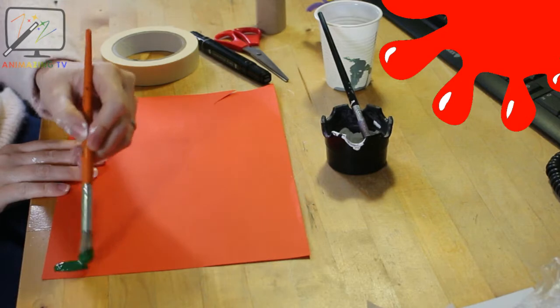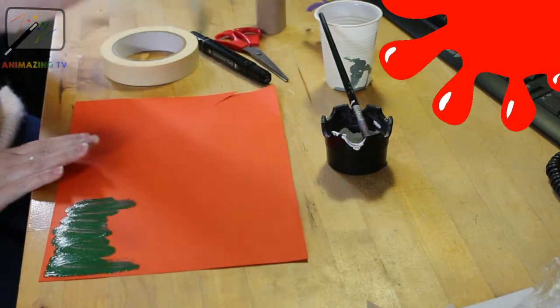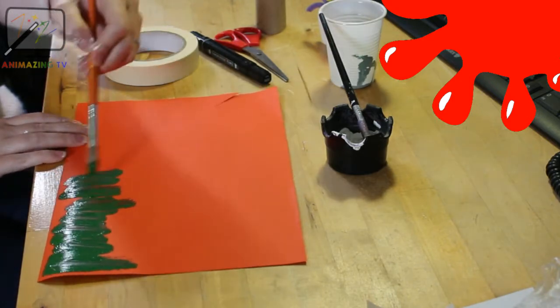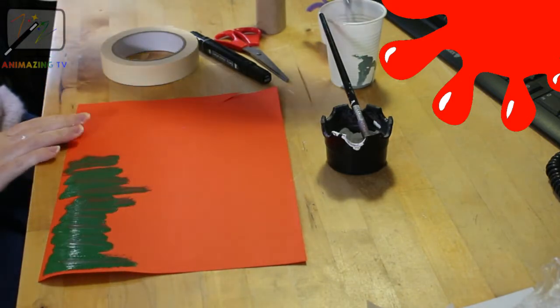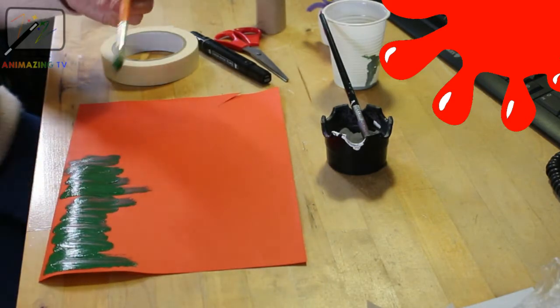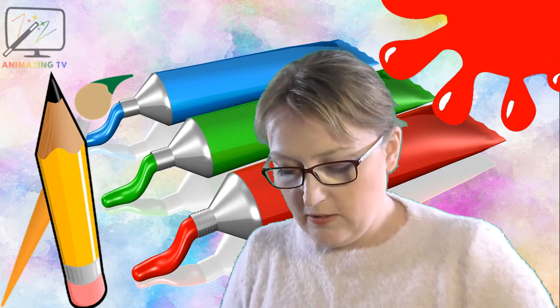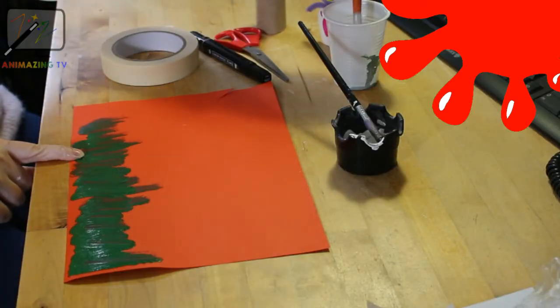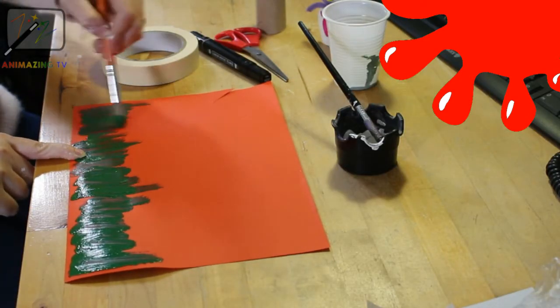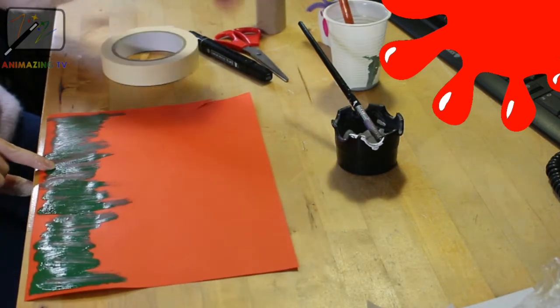First of all we need to paint some grass, so we're going to do some lovely green grass. You can do this however you like — I'm choosing to do it with a paintbrush, but you could choose to do it with your fingers if you really wanted to get very messy. Some lovely grass — okay, I'm going to set that aside for a minute.